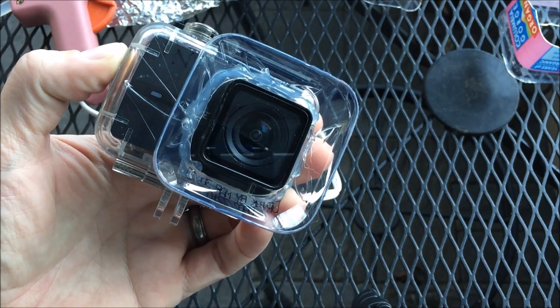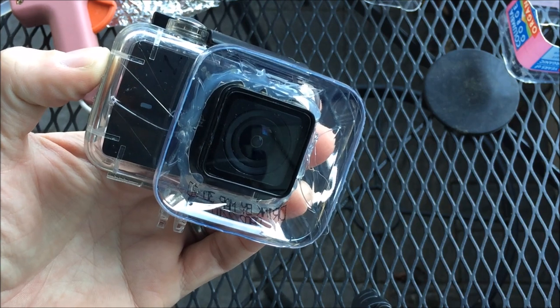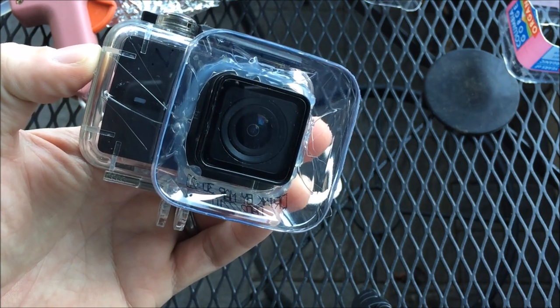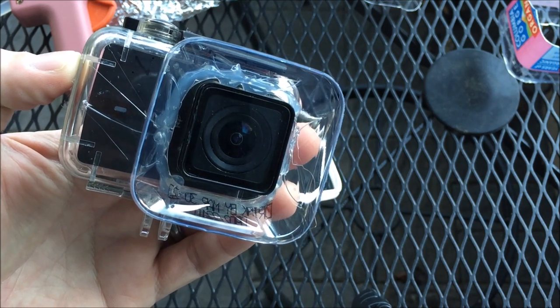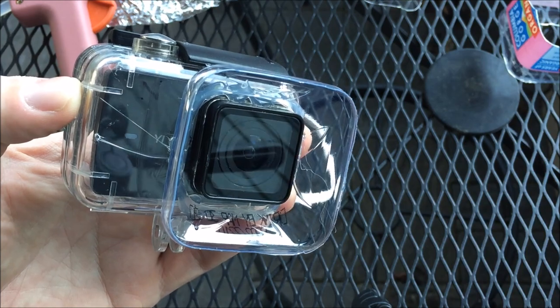Hopefully this will inspire you to not just leave your camera at home when it's going to be rainy and drizzly because you're worried about raindrops. It's a pretty easy, cheap fix. I've used it already and it worked really well. I hope you guys enjoy this video and it helps you out in the future. If you like this, please like, share, and subscribe, and we'll see you out there. Take care.